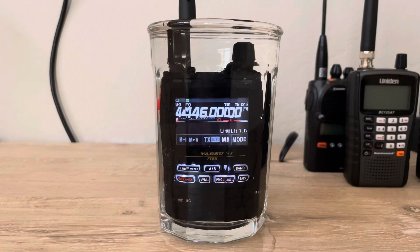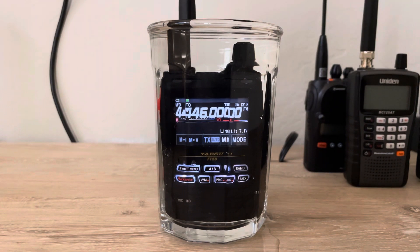I've got an FT-60 right here and I'm gonna go to that frequency to see if the speaker holds up. 446.000 — AI7HE test. You probably didn't hear that on the speaker, but I heard a light muffle — that's just because of the water. Let's go ahead and take this out.